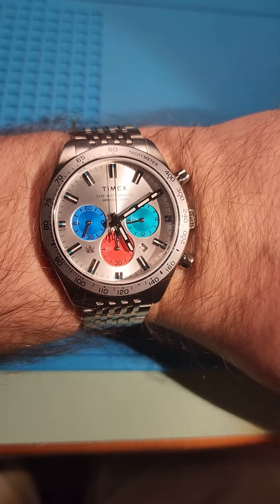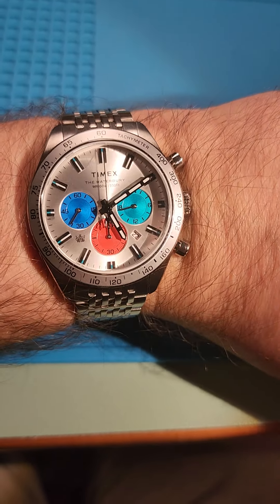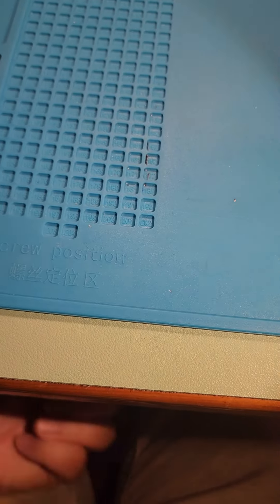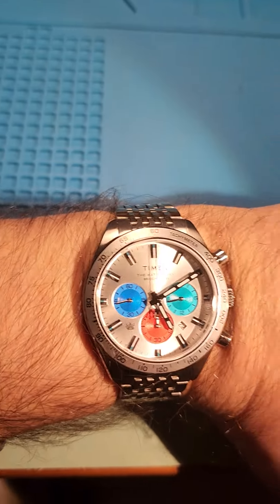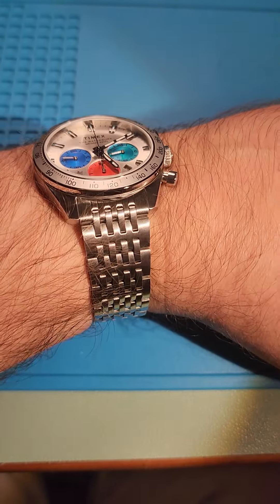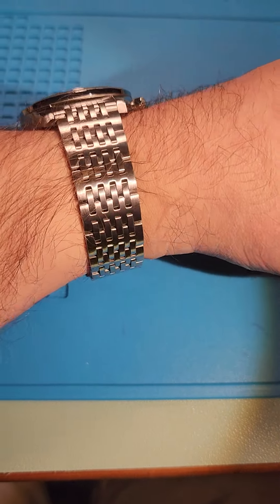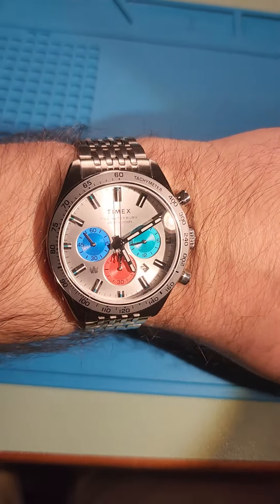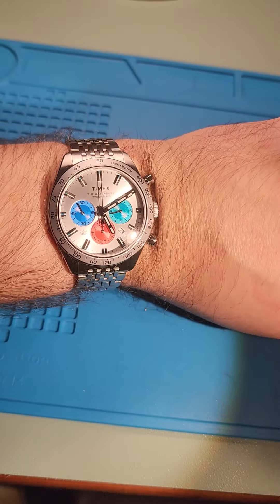Welcome back — sized up for my seven and a half inch wrist. This is the watch. Got some fingerprints on the thing, but this is it in its entirety. Nice watch, not bad. Love the color pop.